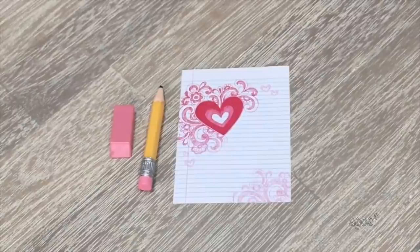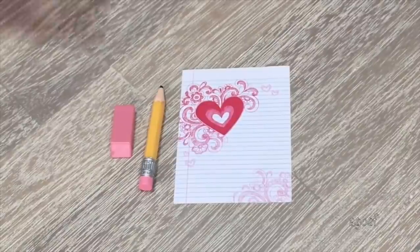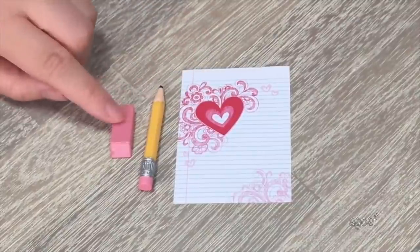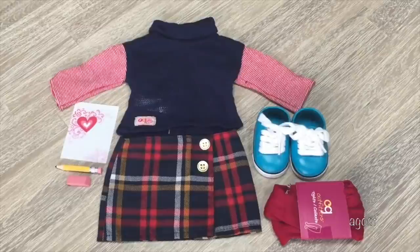The back-to-school accessories include a loose leaf piece of paper with a heart design on the side, a pencil, and an eraser. Here we have an overview of everything included in the set — it is definitely a really great back-to-school outfit. So let's move right along to the next item.